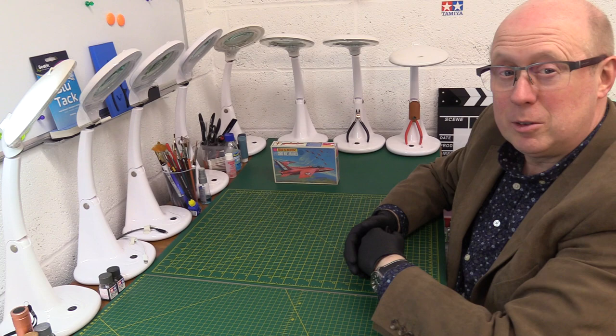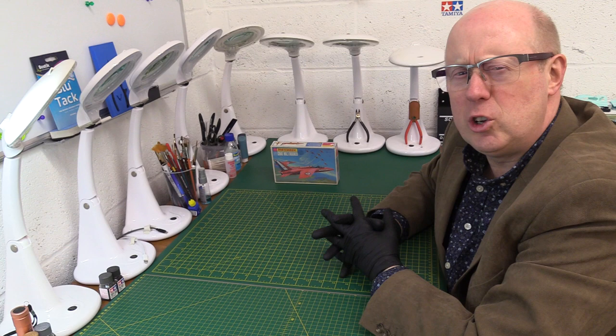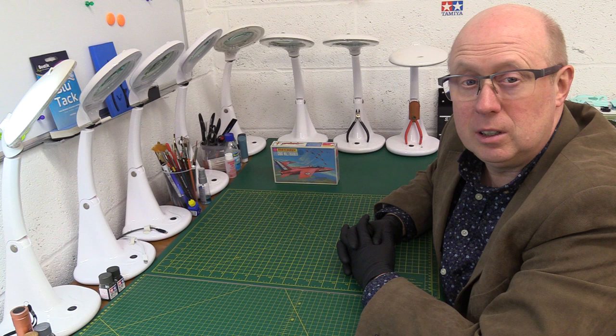Hi there, welcome back to the channel, thanks for joining me. Today we've got another classic Matchbox vintage kit, and again it's another one of these very early generation ones. It's the Gnat Mark 1 Trainer of Red Arrows fame.